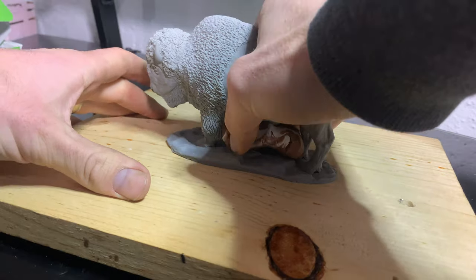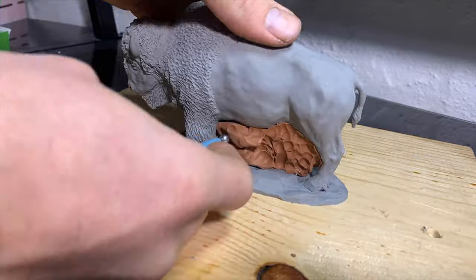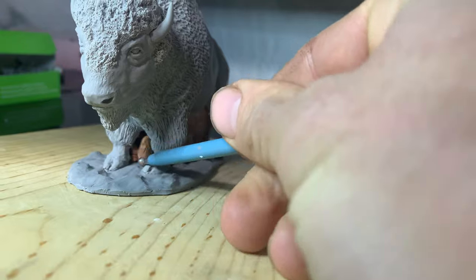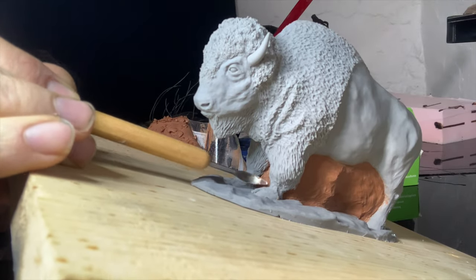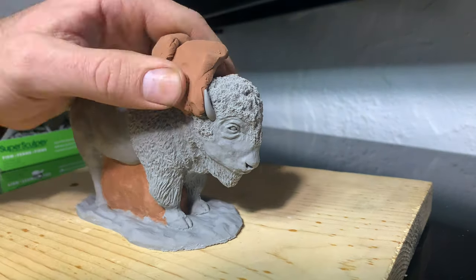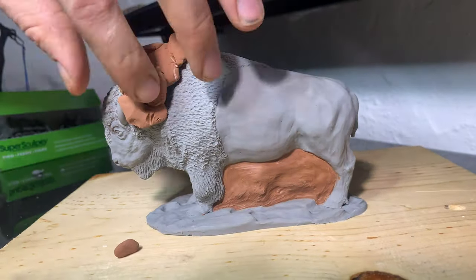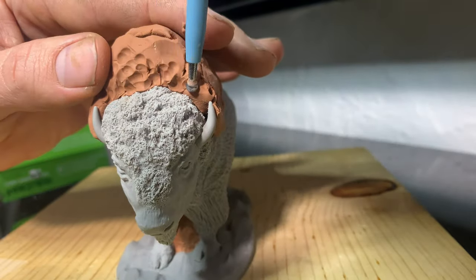I begin by blocking off the places I don't want the rubber to go with clay. I need to make sure there's no point where the rubber is going to encase or entrap the legs or the body, because I want to make sure I can get it back out once I pour the rubber. Some people like to encase the entire thing in rubber and then cut around all the places, but I don't find that to be very precise and cutting is kind of difficult. Adding the clay gives me a precise parting line where I know it's going to part in the right spot.